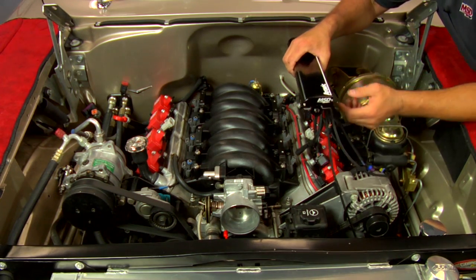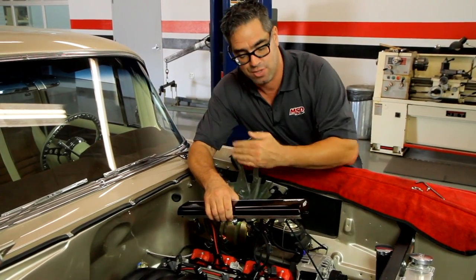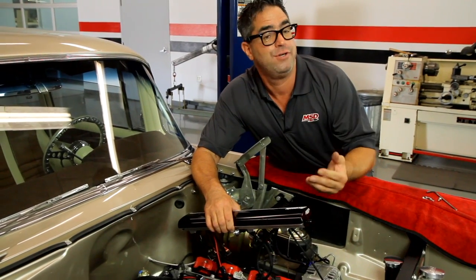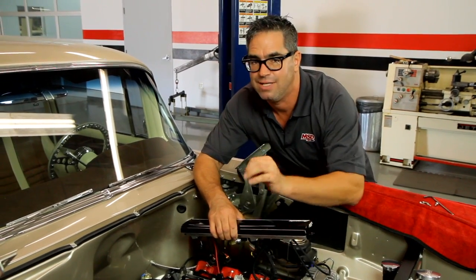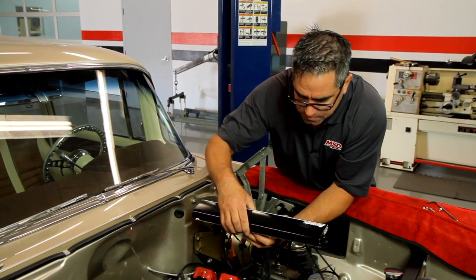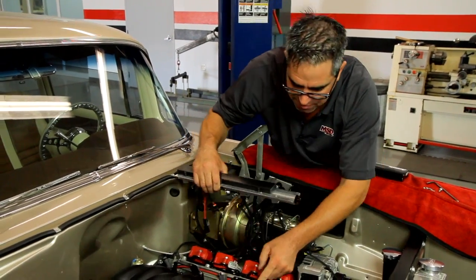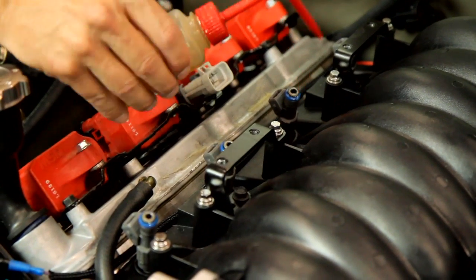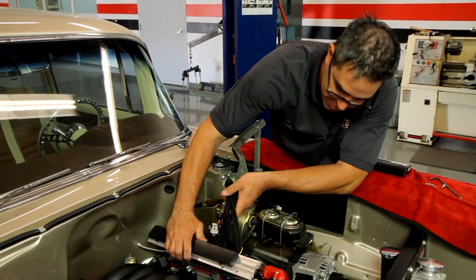Keep in mind that the driver and passenger side fuel rails are different — there are some different connectors on each side. For instance, the driver side has alternator, coolant temperature sensor, and camshaft sensor connections, whereas the passenger side does not. Read the instructions — it's easily spelled out. Before the rails go on, we'll take the cover off, which allows us to put a little bit of oil onto the ends of the fuel injectors for a good solid seal and to carefully navigate the part down onto the engine.